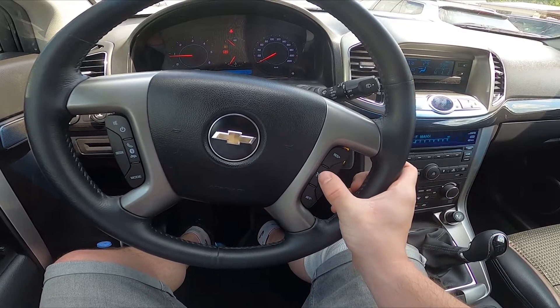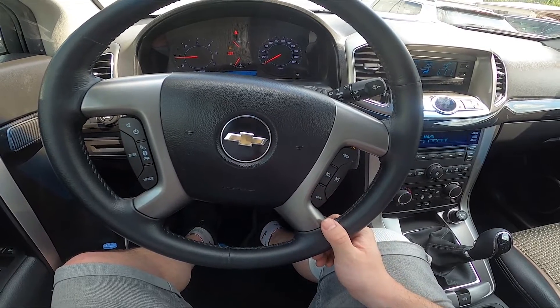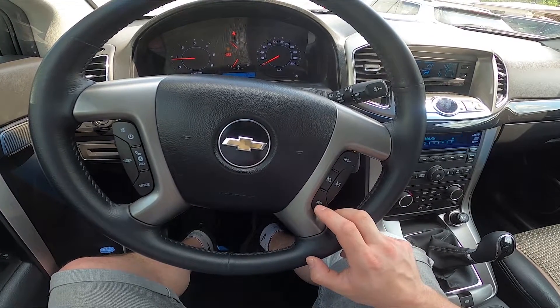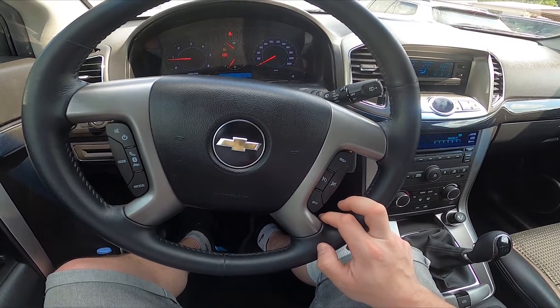Then press the cruise control button, and now press the Set button to start cruise control. You can increase the speed by pressing the plus button, decrease it by pressing the minus button, and pause cruise control by pressing this button.